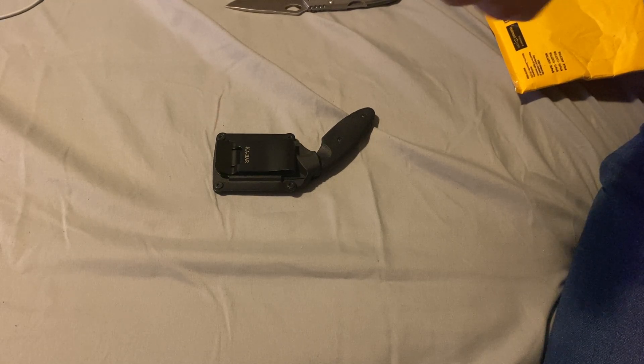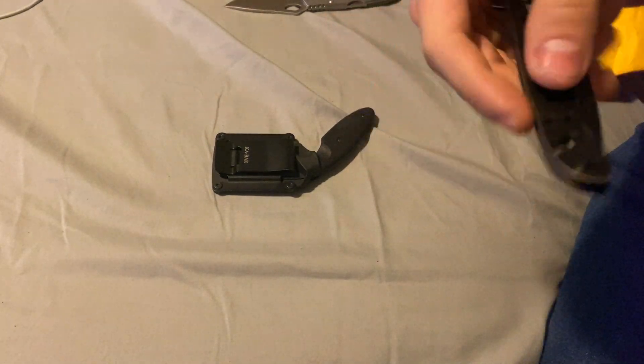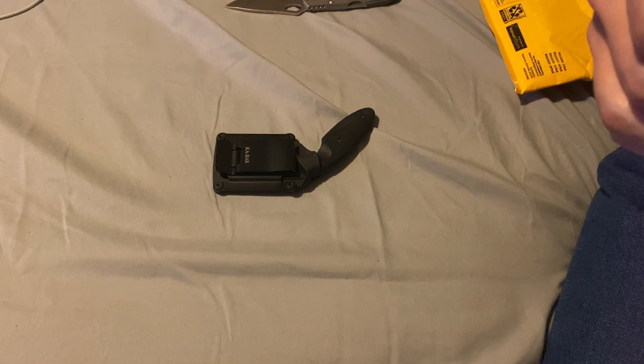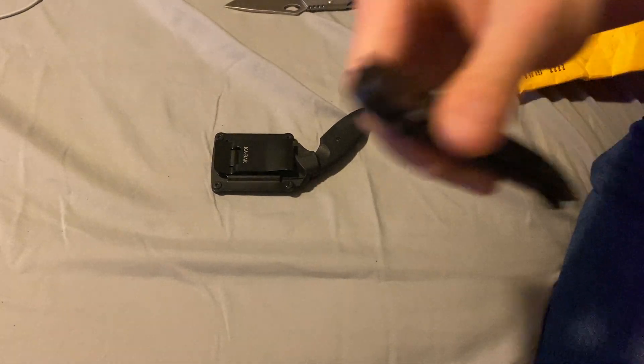The M16 by CRKT is tip down, one side — left or right, tip down.